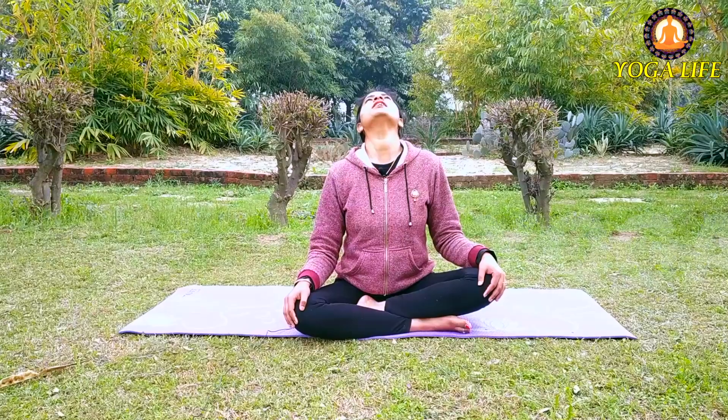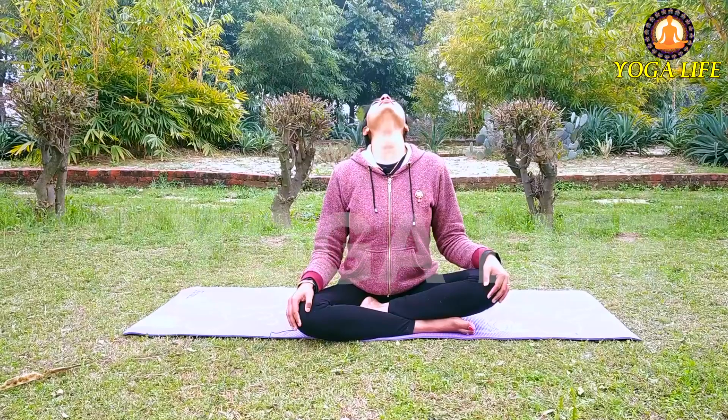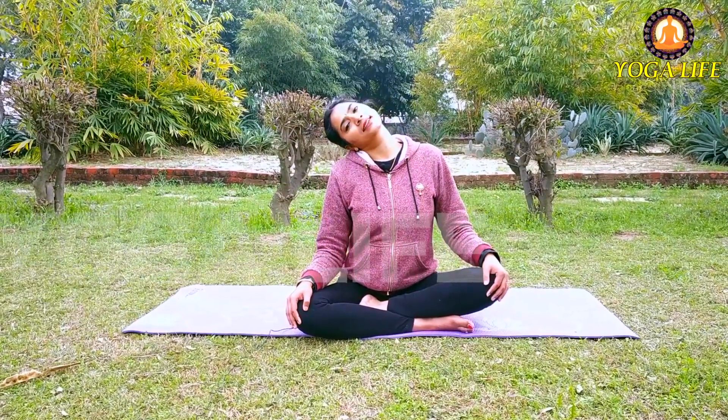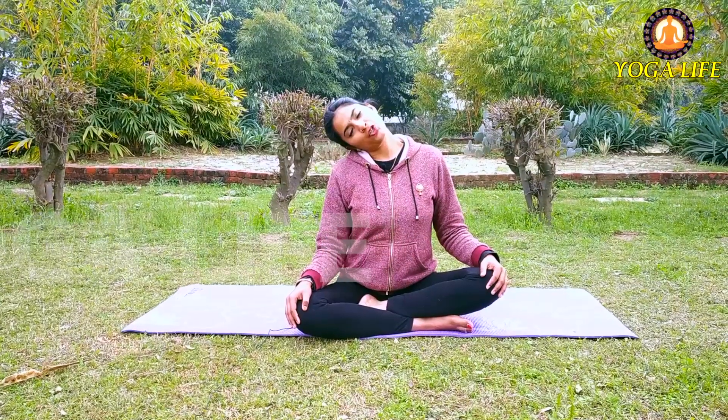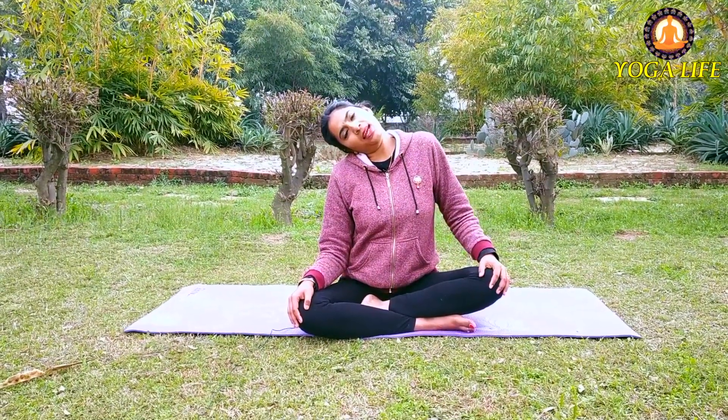First, take the head back, then take the muscles back. Now, take the body upright with shoulders relaxed. You will not stretch outside from your shoulders to the side.